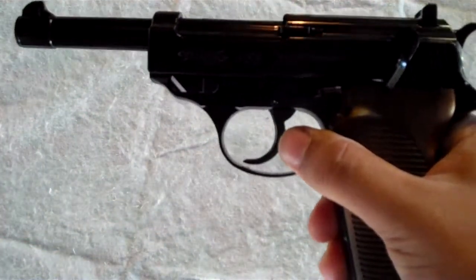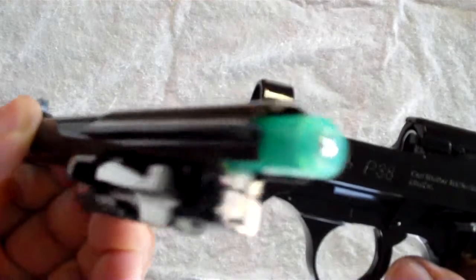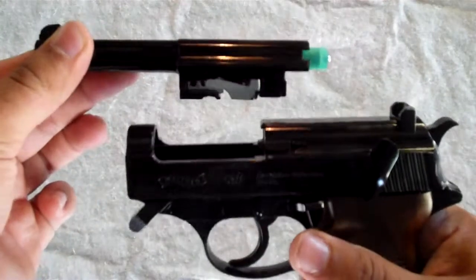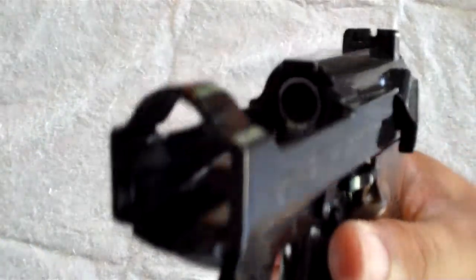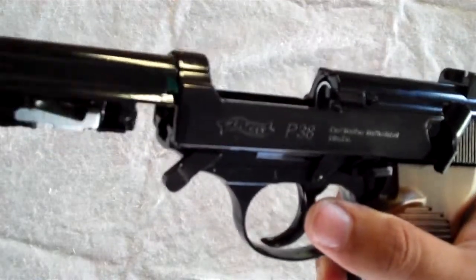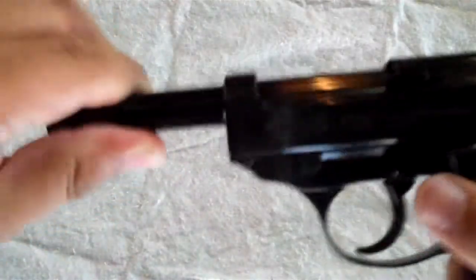Another cool feature — keeping in mind it's a replica — they have this latch here where if you put it forward you can do a little field stripping. The barrel comes out, and you can see there's a BB in there already. You can see the barrel and where the CO2 comes out. It doesn't really serve any purpose as far as function goes, but it's a cool feature where you could get in there and clean these parts. When you put it back it just slides back in, and then you put the lever back and it locks in place — it doesn't move at all. Very secure, very cool feature.